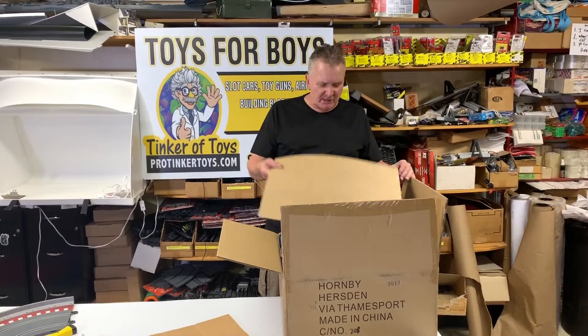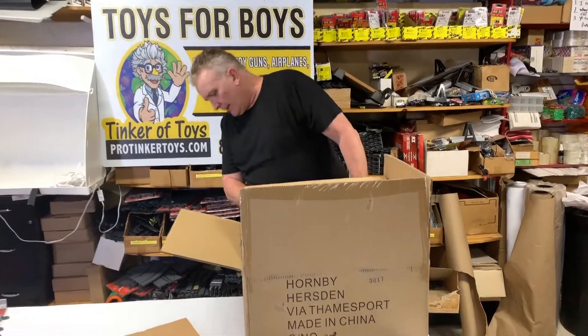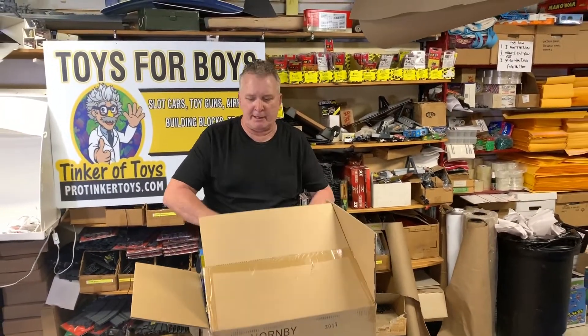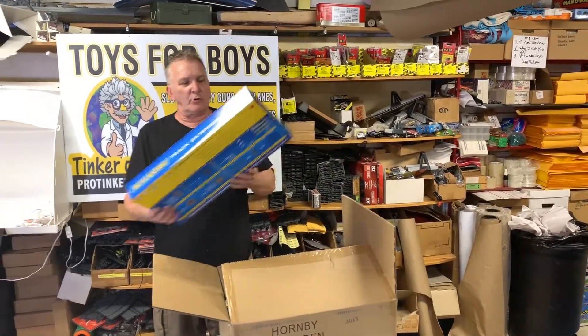Hi, on ProTicketChoice.com. I just got a case of scale electric track expansion packs. All right, now this is a great deal.